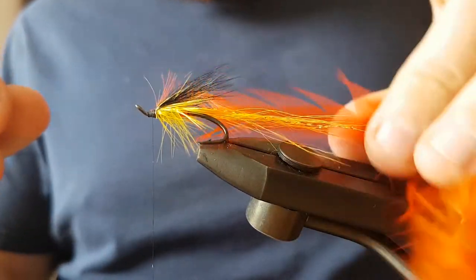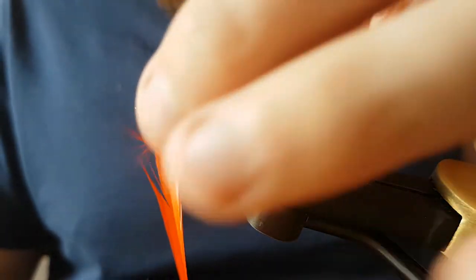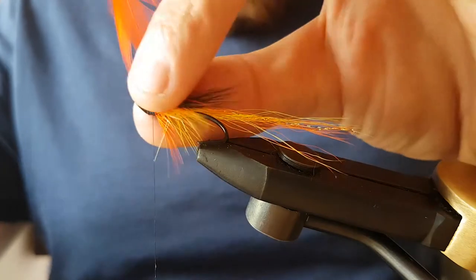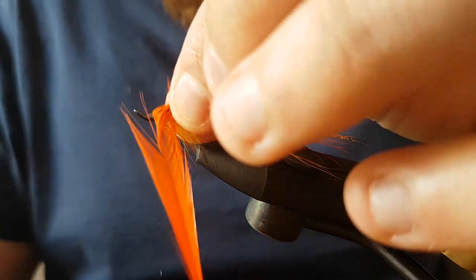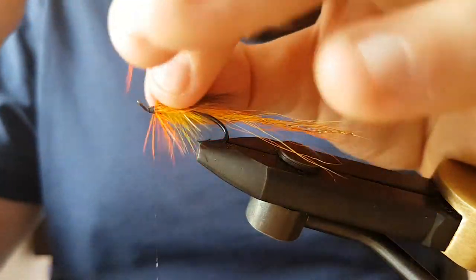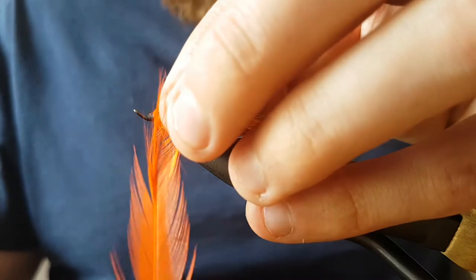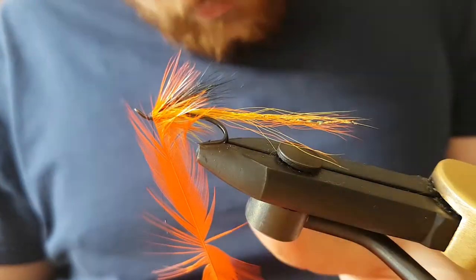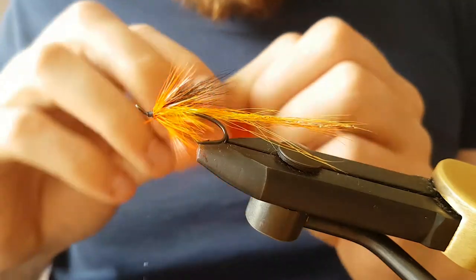Bring your thread slightly forward, bring in the hackle and just get it going the way you want it to go. Wind it on — it depends in this instance how dense you want the hackle. We'll give it about three turns and see what that looks like.